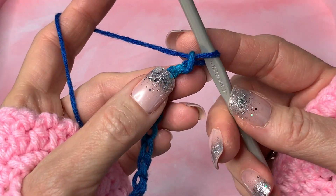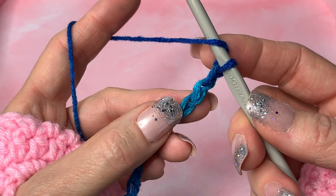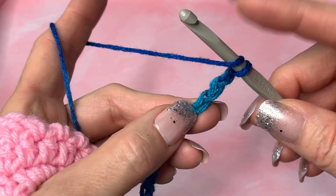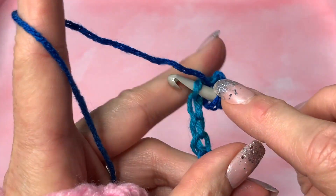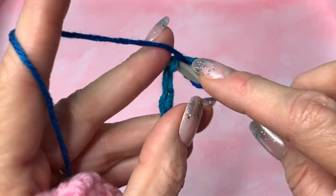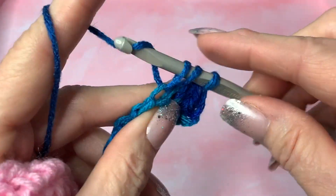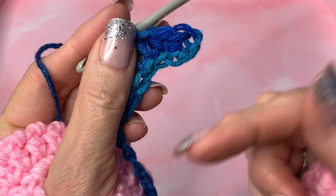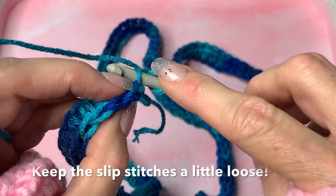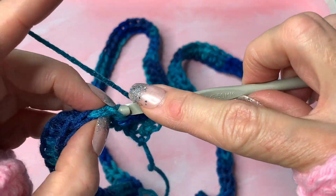You can use either a half double crochet or a double crochet, but I'm going to use a half double crochet into the third chain from the hook, going into the back bumps. You can go into the little v's or whatever you want to do. Half double crochet all the way across through the back bumps, and when you get to the next row you're going to chain one, turn your work, and go into the back loop only with a slip stitch all the way across.